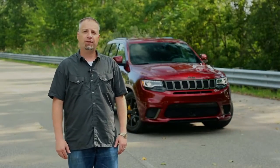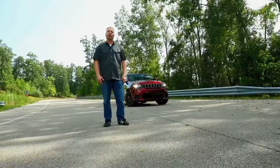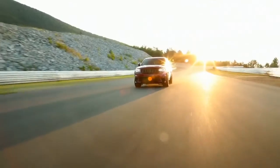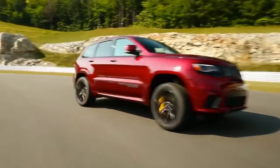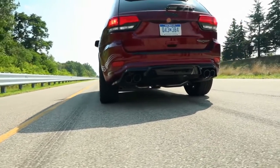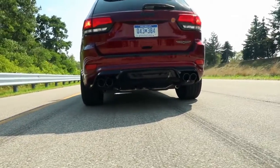Hi, I'm Paul Muskevich. We're going to be talking about the 2019 Jeep Grand Cherokee Trackhawk Launch Control. Here we are in the 2019 Trackhawk. We're going to be going through the Launch Control feature — it basically sets up the vehicle to optimize your zero to 60 and quarter mile times.